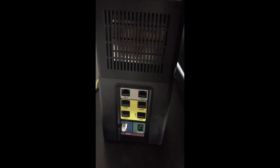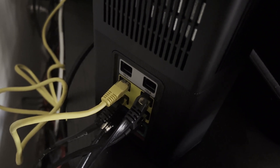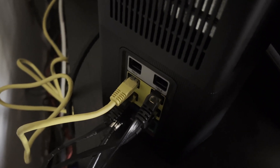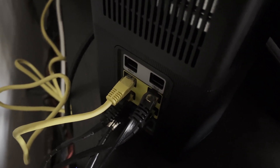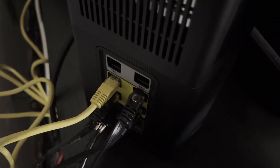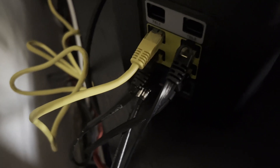On top you have your WPS button. I hooked everything up and now I have my PS5, gaming PC, DirecTV Genie, and Apple TV all connected via ethernet LAN ports on the back. You can see the four ethernet cords going into the back.